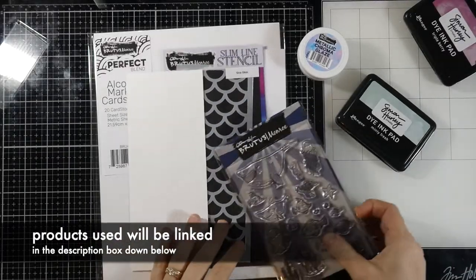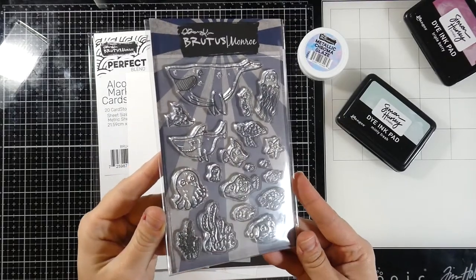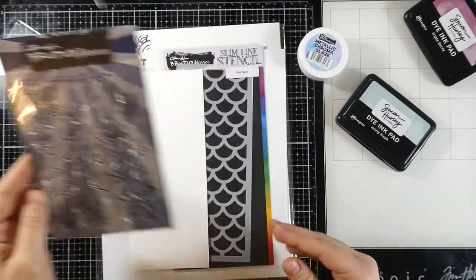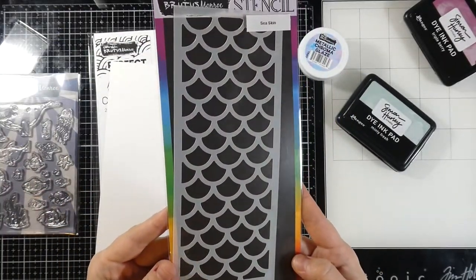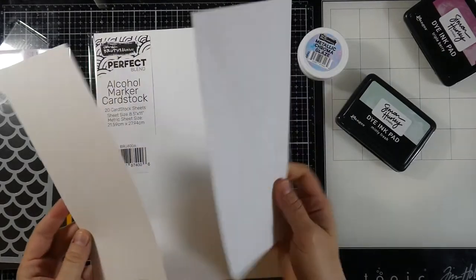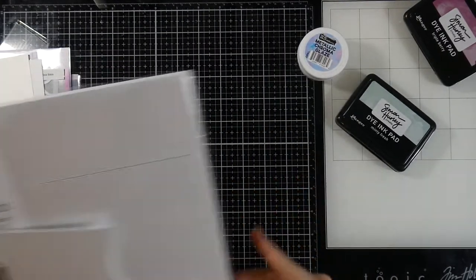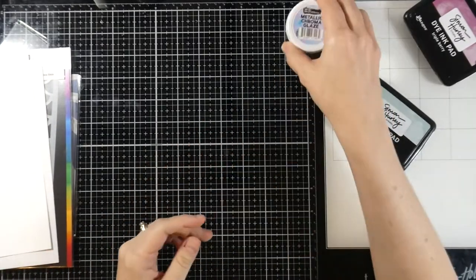Hello friends and welcome back for another Brutus Monroe video. This is Cassie. Today we're going to be making a slimline card with a matching envelope. The stamp set is called Fishbowl and we're also going to be using the Sea Skin slimline stencil — super cool. We have a slimline envelope, paper cut down, and our Perfect Blend alcohol marker cardstock.